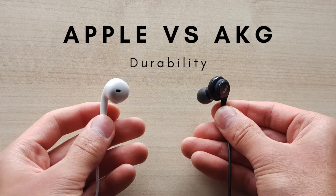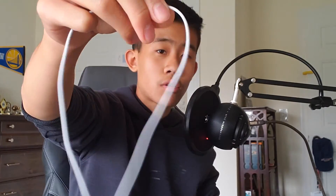Right and then left. The next thing I want to talk about is durability. I feel like this one goes to the AKG buds, because the wire itself is a lot thicker than the Apple wire material. The AKG wire feels sturdier — I feel like there are more layers underneath to protect it — and the wire won't break as easily. Also, since it comes with extra tips, it's a lot more durable overall.